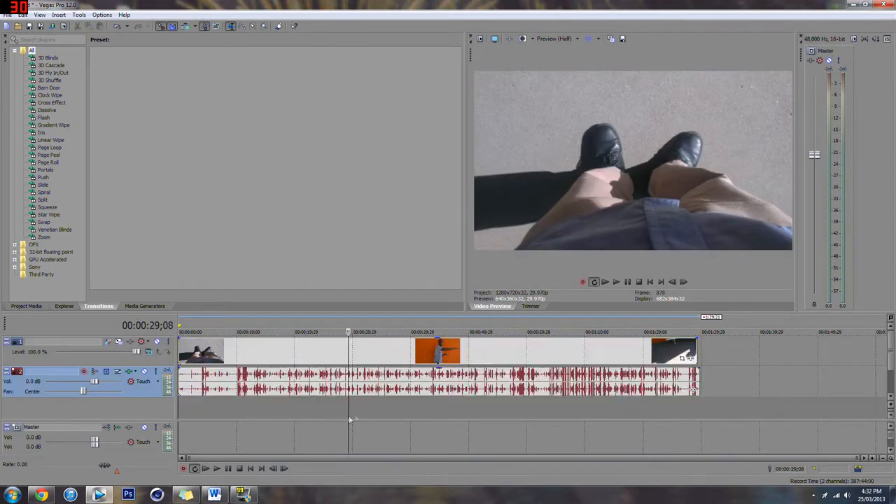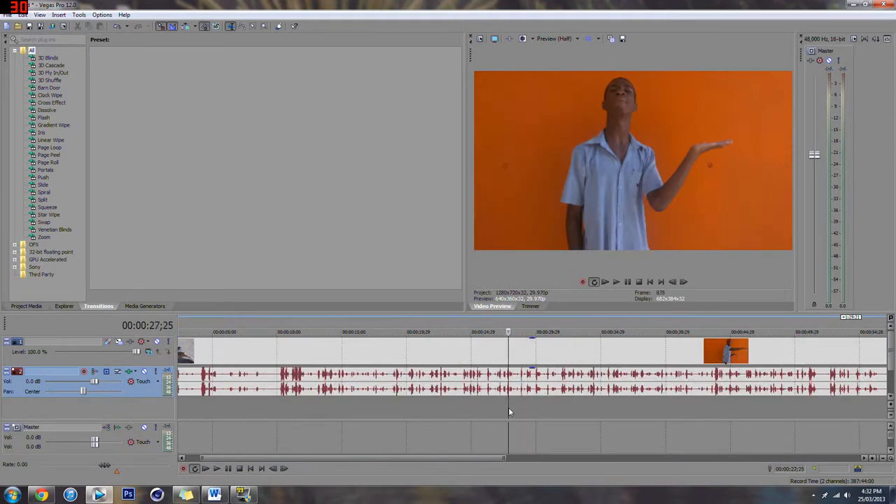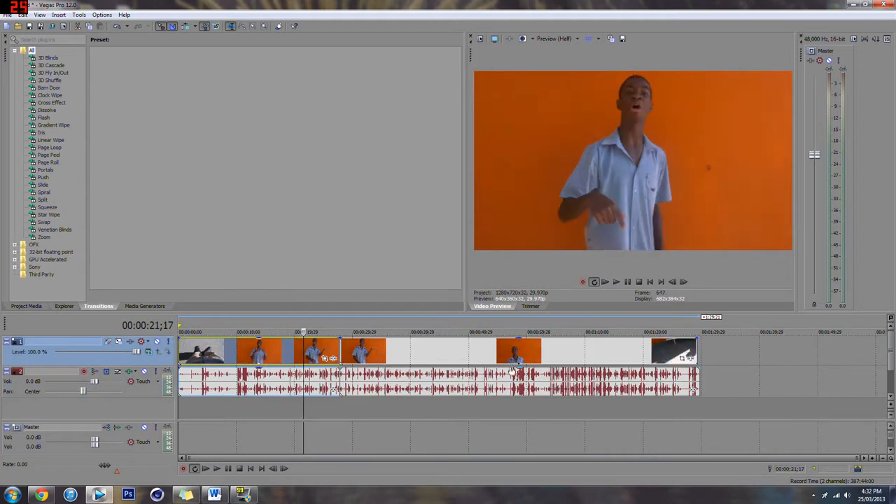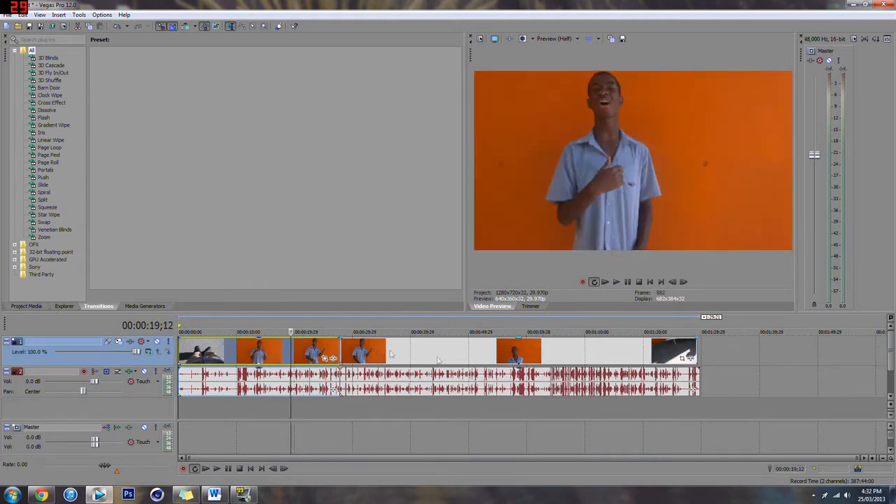What you want to do is drag your clip in. Here, this is some school thing — as you can see, I'm behind an orange background. It's quite obvious.